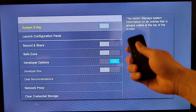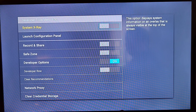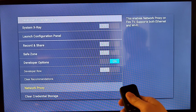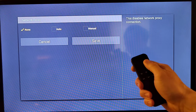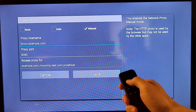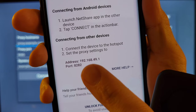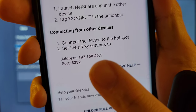That will pop up the secret menu. In the secret menu, what we're looking for is the network proxy. As you scroll down, here is the network proxy. You have to open your NetShare app and select manual. Select manual, then open your NetShare app and type in the address: 192.168.9.1.